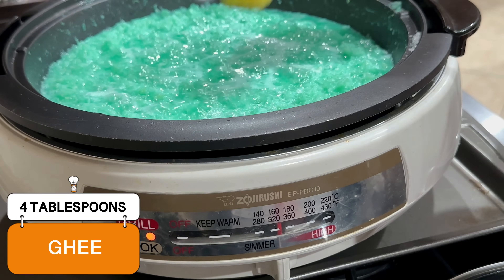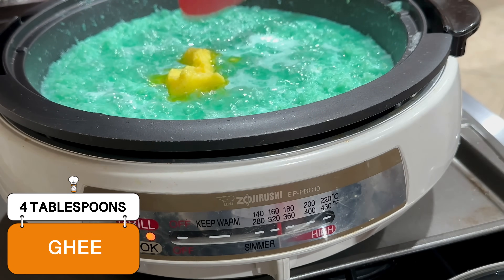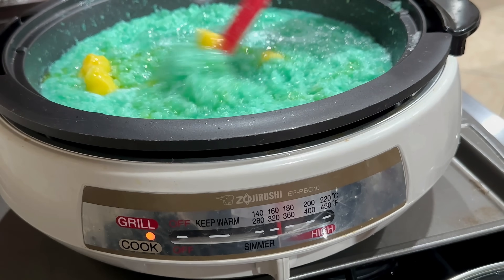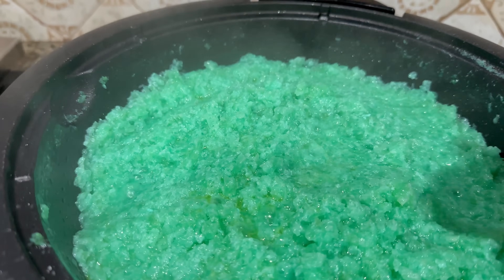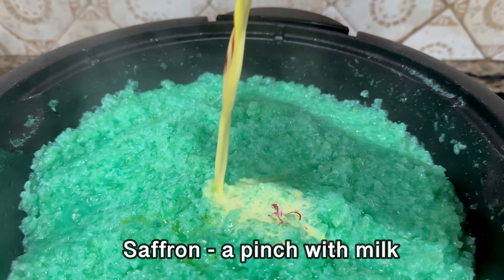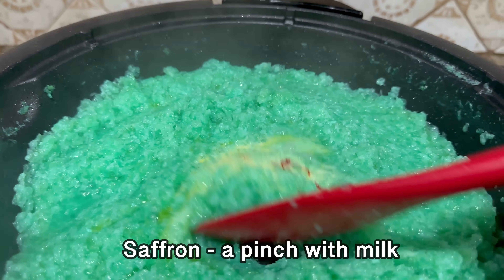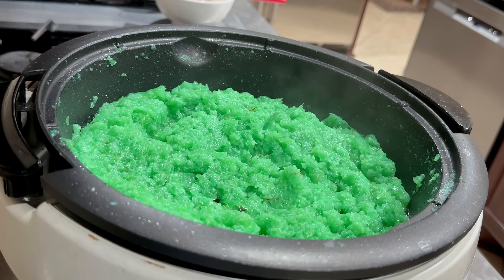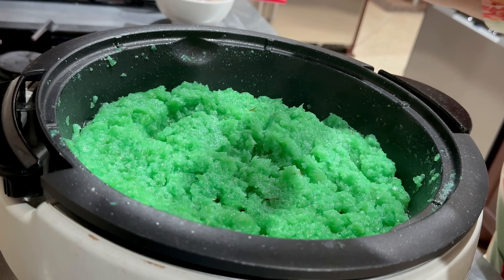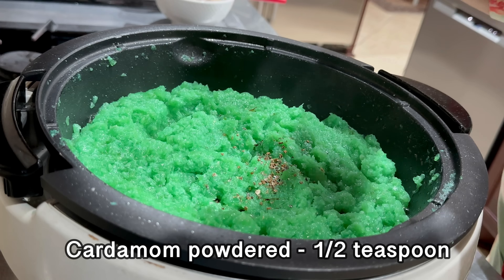Next, we are adding ghee, about 4 tablespoons. We are also adding saffron, a pinch of it mixed in milk, to the halwa. Next, we are adding cardamom powder for giving it a very nice flavor.